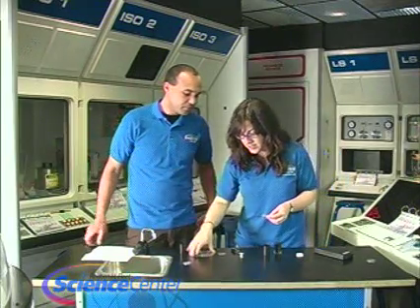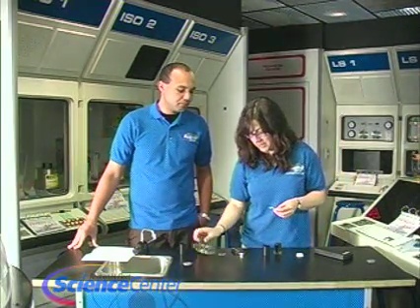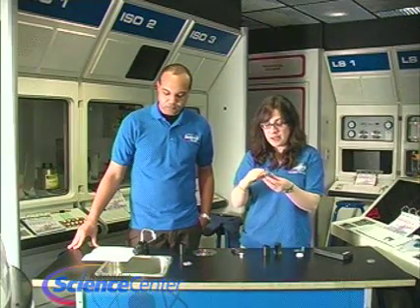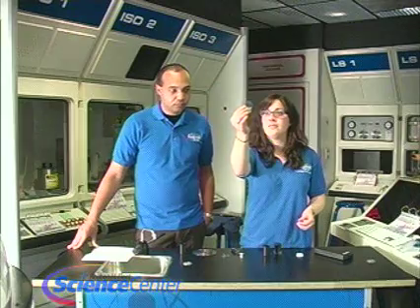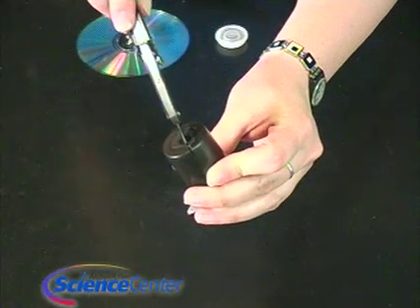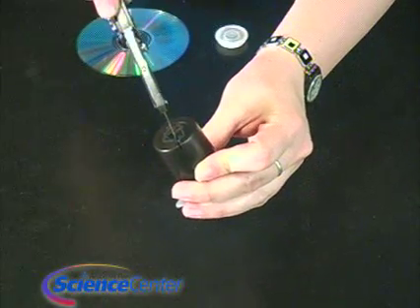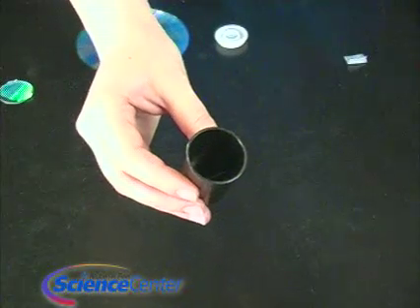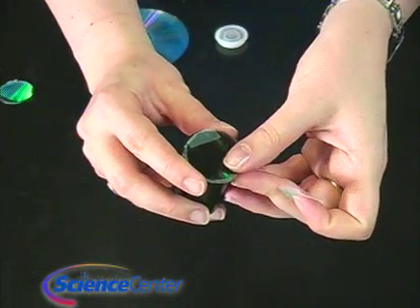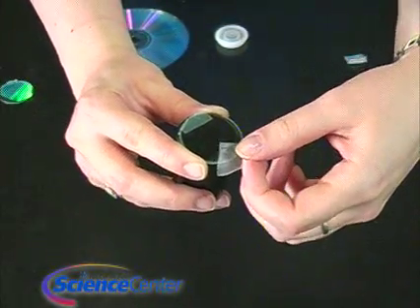This is really easy. You're going to cut a circle about this size out of your CD. Then take some duct tape to remove the film on it — just pat down the duct tape and take it off. By the end you should get something clear, like this. Then make a slit in the closed side of your film canister. Take the CD piece you cut out, place it over the open side, and just tape it on there.